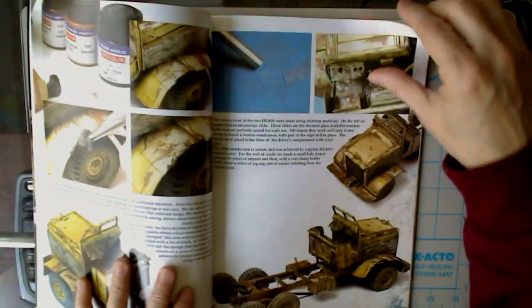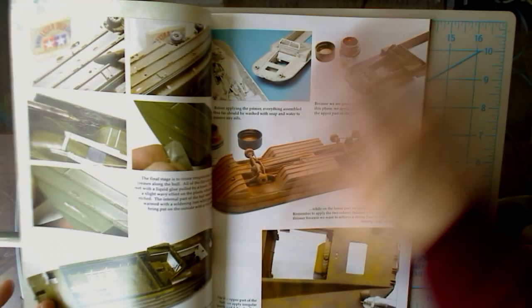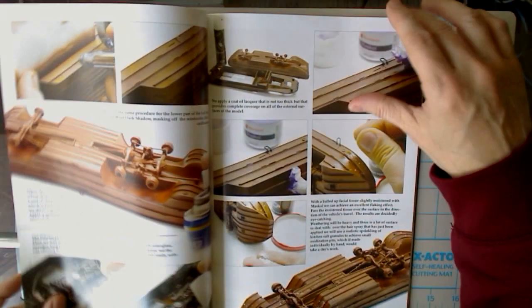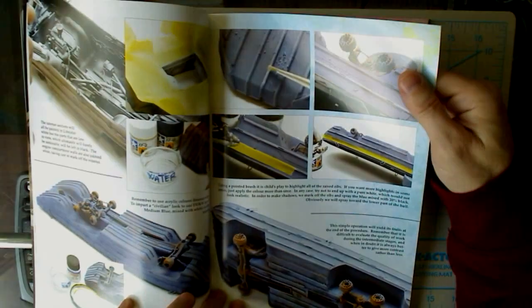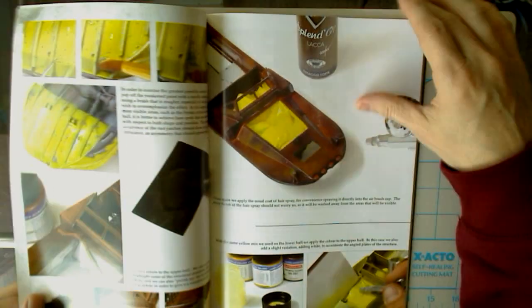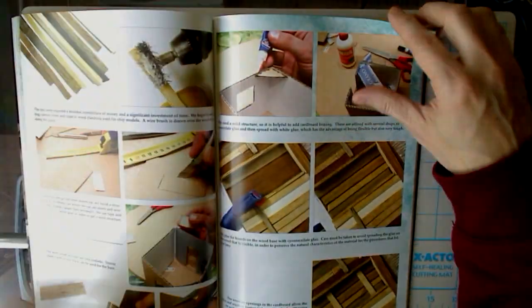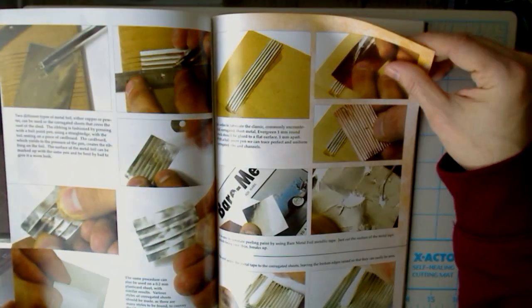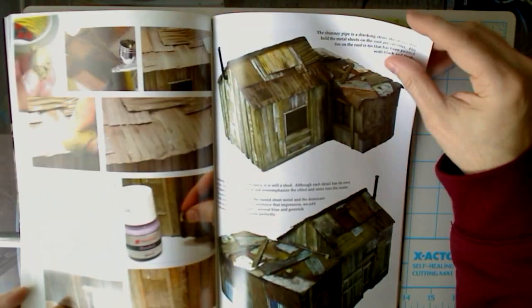It goes through the various phases of the project — looks like a salt treatment there for weathering. All the way through this one, which is quite a few pages long. The building of the house is even included in this — looks like it was scratch built.